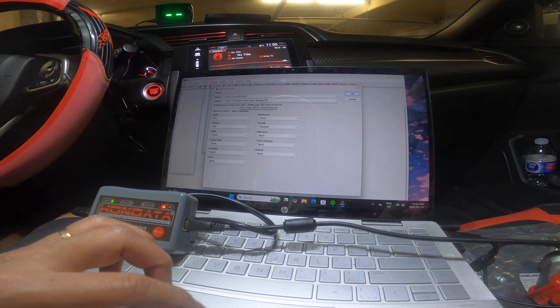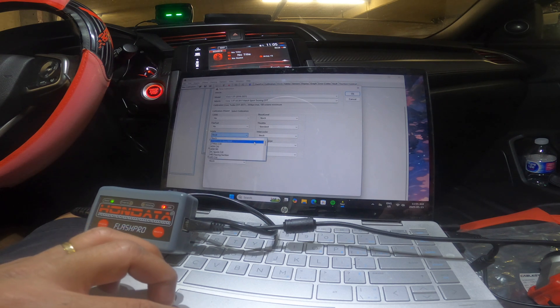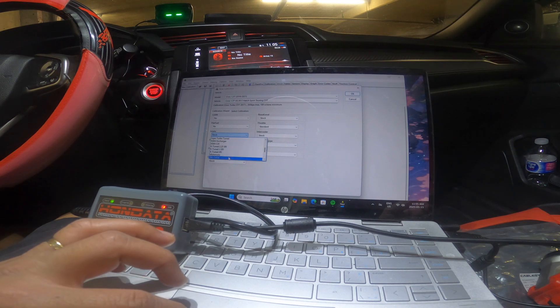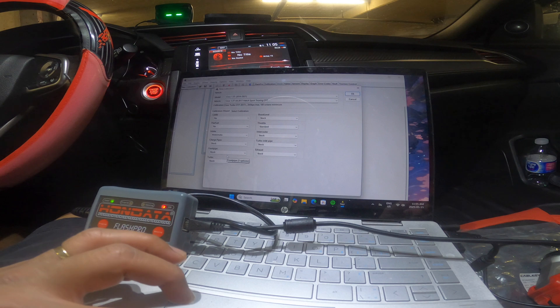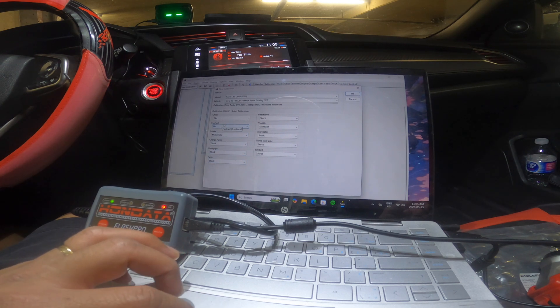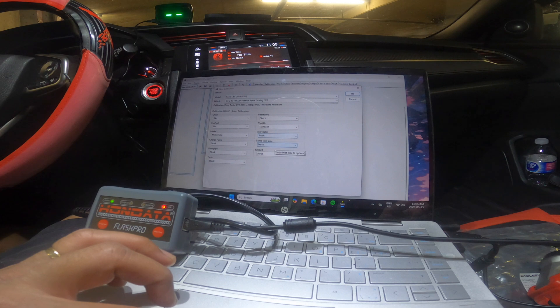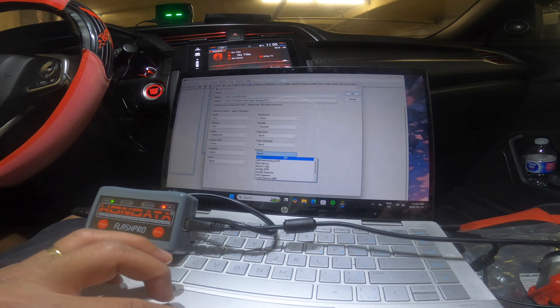And then for the calibration settings. My intake is a Mishimoto. Turbo is stock. Down-pipe is stock. Flex fuel — no. Intercooler — no. And my exhaust is a Borla S-Type.